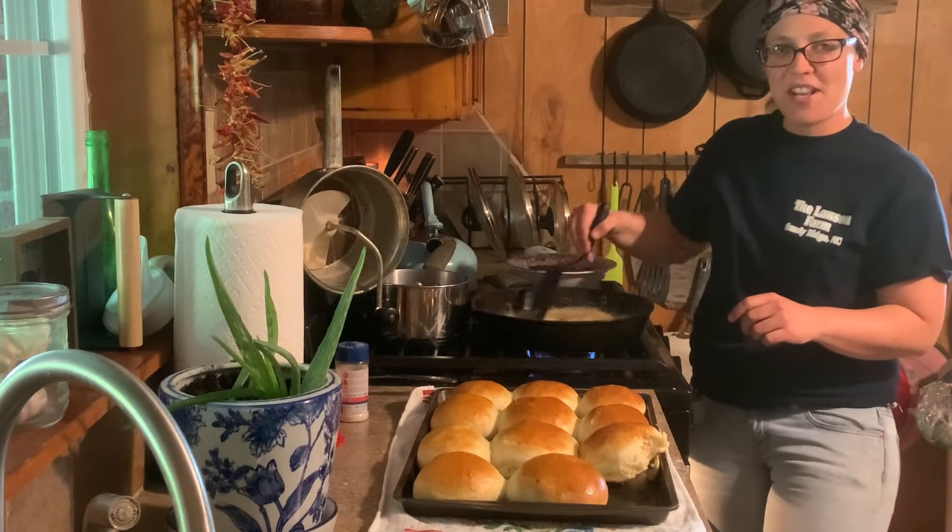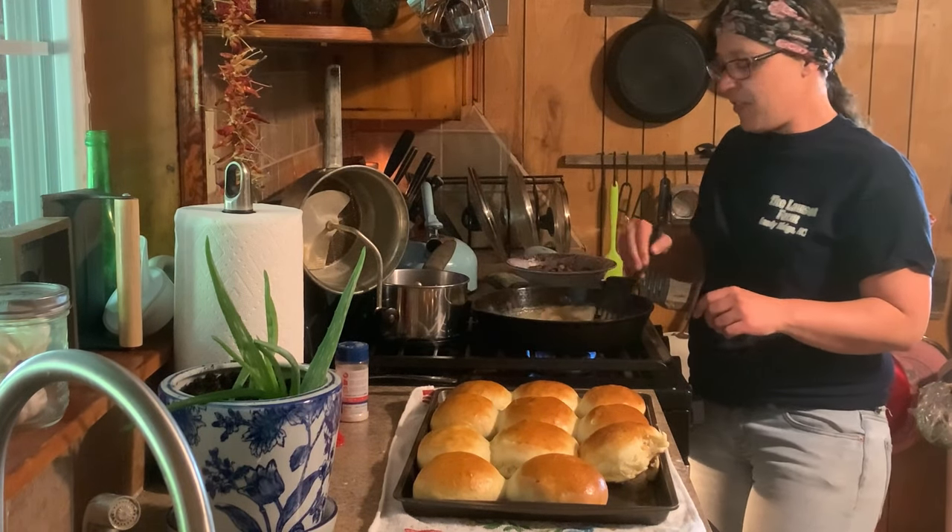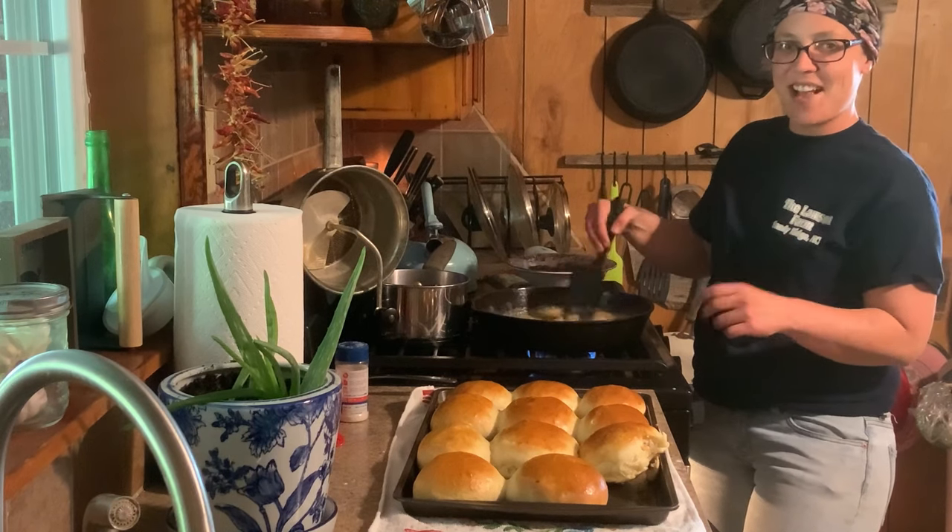Hope y'all enjoyed the video and hope you learned a little something. Go home and make you some yeast rolls now — they're good. Talk to y'all next time.